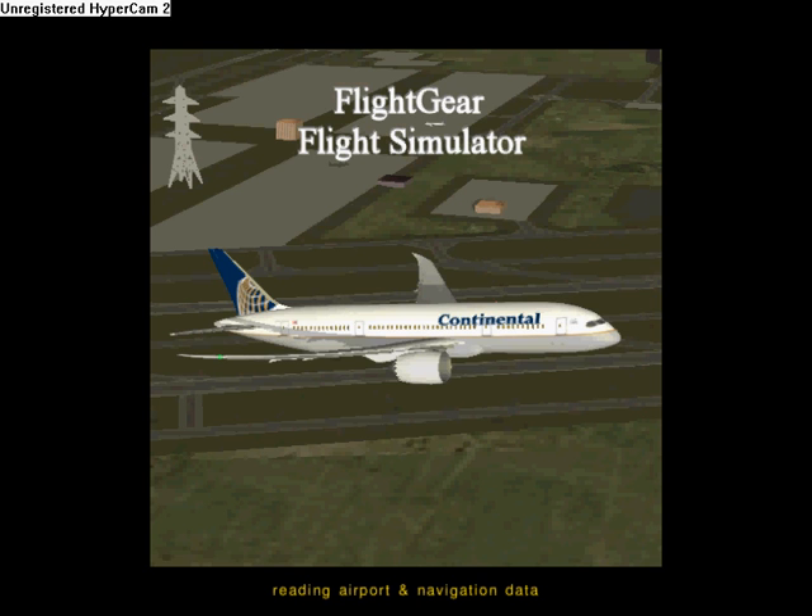This is Redneck here, and this is my first instructional video. I'm going to try and show how to start up the 787.